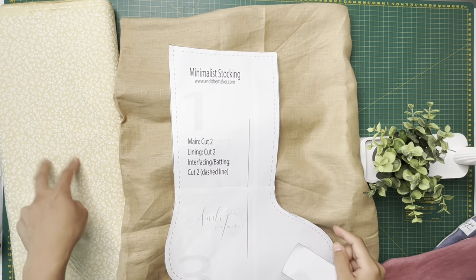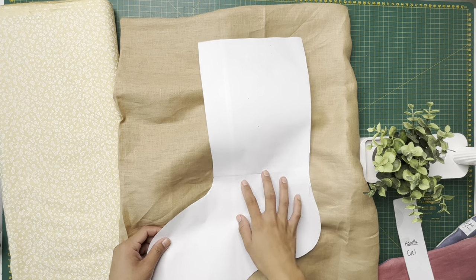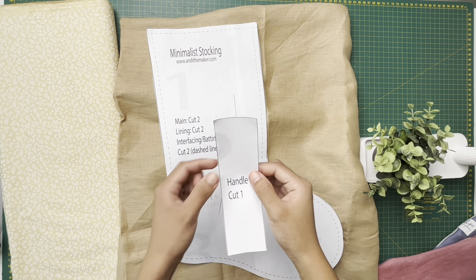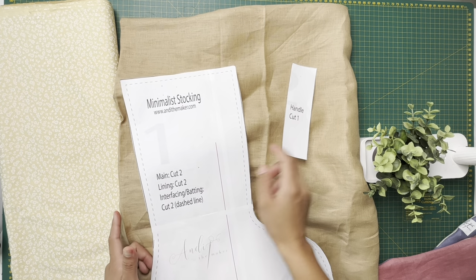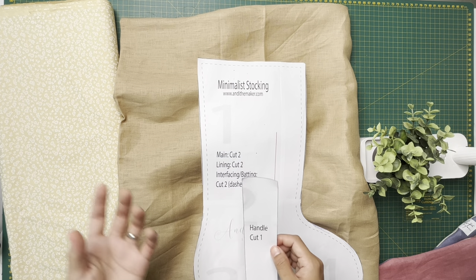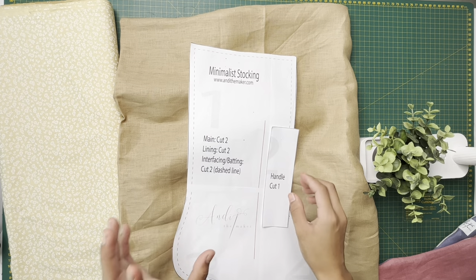We're gonna need to cut two main pieces and two lining pieces. If you're using a printed fabric, you're gonna have to make sure you reverse the pattern. Also there's only one handle piece — I'm gonna cut the handle from the main fabric so it matches the outer, since it's gonna be on the outside. Feel free to mix and match, but I'm going for a minimalist style, plain and simple.